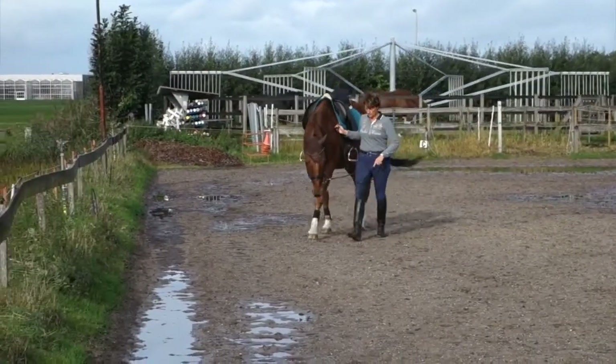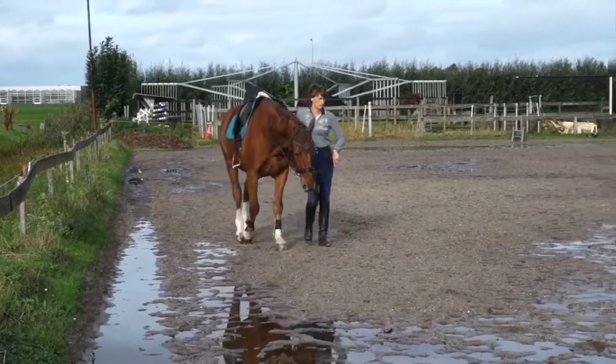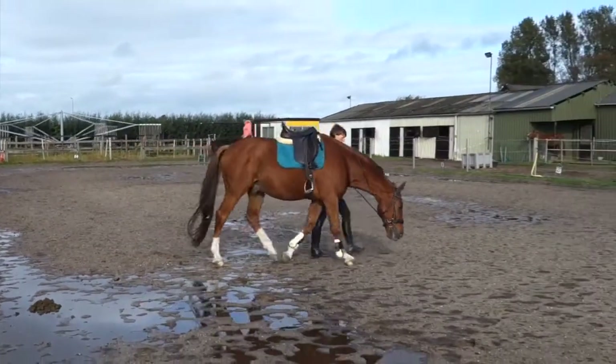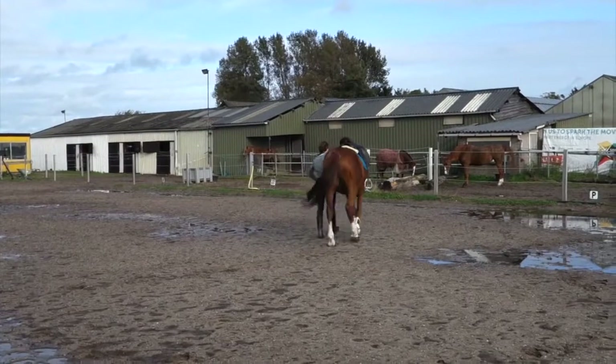You can see me working hand here with him, and later on I will show you — not in this clip, but in another one — some lunging, and in another one I will show you some riding.